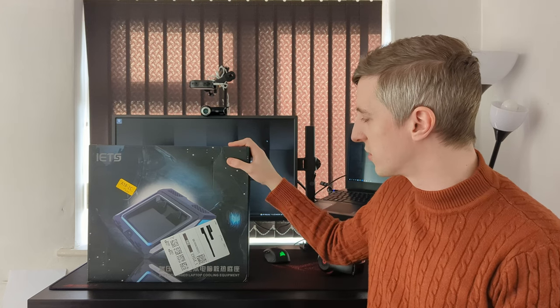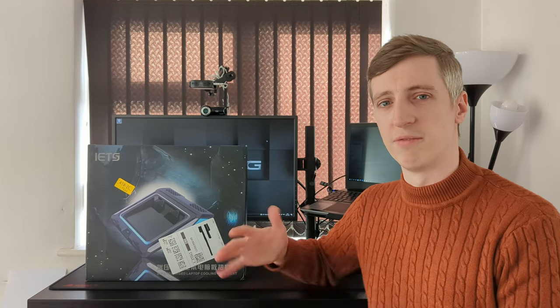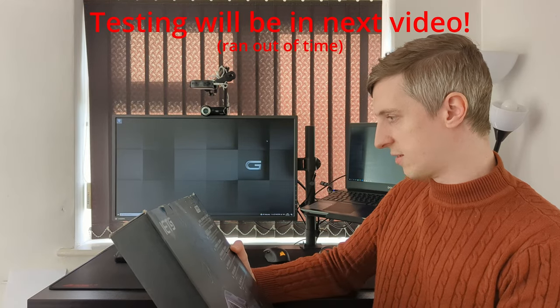Have you ever been gaming on your laptop and when you launch the game it's running at a smooth 60 frames per second or better, only for the frames to dip after a few minutes of playing? Well, this could be just the product you need. I ordered this because I've been playing Halo Infinite on my Dell G5 SE 5505 laptop and exactly that happens — it's running nice and smooth at about 40 to 50 frames per second when I first launch it, but after just a minute or two you hear the fans ramp up, it gets way too hot, and the frames dip down to about 30 frames per second. So I bought this and today I'm going to unbox it and test it.